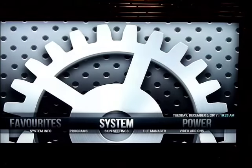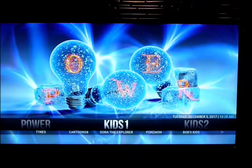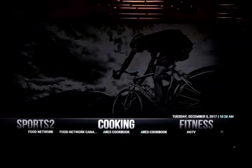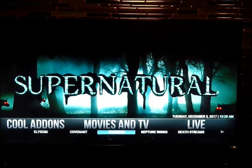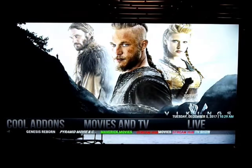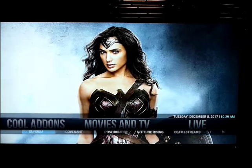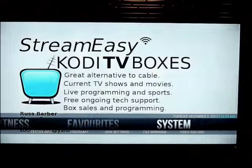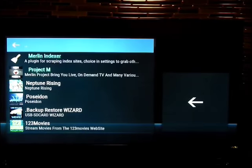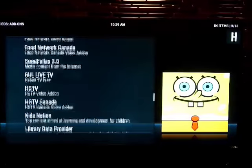That's it — any problems, call me. There's your Power button obviously. If you ever saved a favorite, it sometimes shows up here. Some add-ons have their own favorites section. There are some new ones in here like Neptune Rising and Genesis. Neptune seems to be not too bad. Also, Video Add-ons is sort of the master list for all the add-ons. That's it.